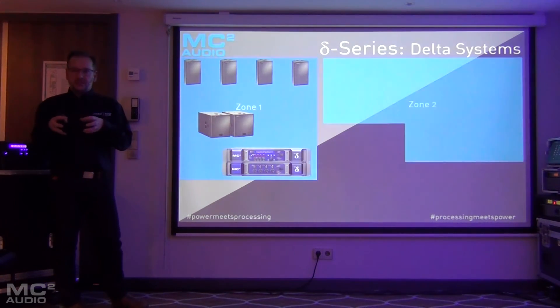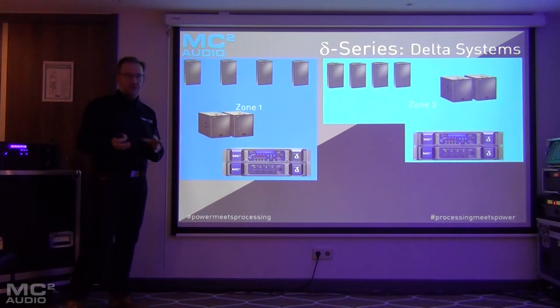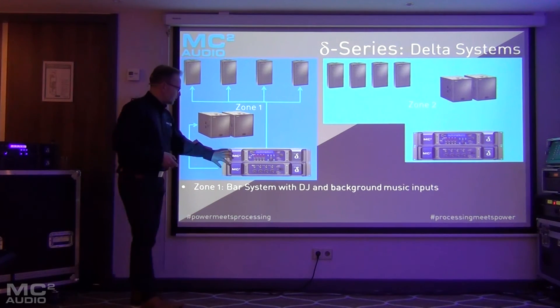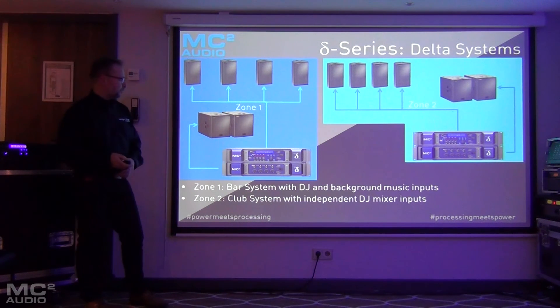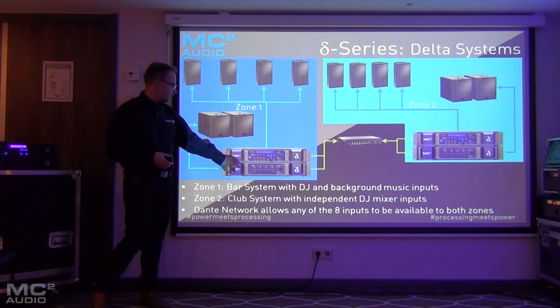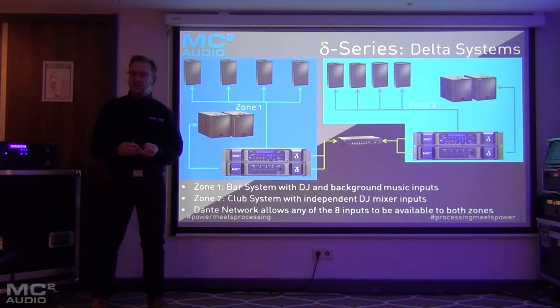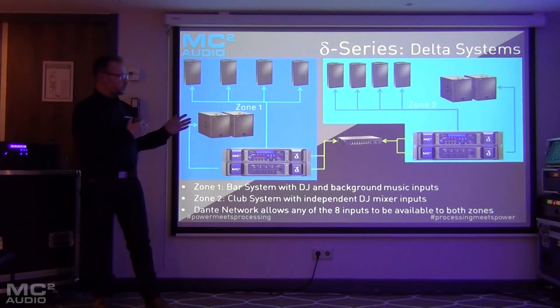Building up the complexity a little bit, here we have a more install-focused example. This is using the same amps in both zones — say zone one is a bar area and zone two is a dance floor. They've got very similar systems but could be different power speakers. The master and slave can power one zone and zone two can be separate. With inputs for background music, a small DJ system in zone one, and two separate DJ inputs in zone two — essentially four pairs of stereo inputs.